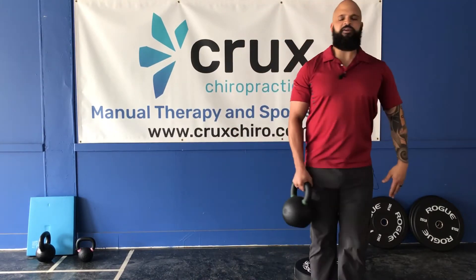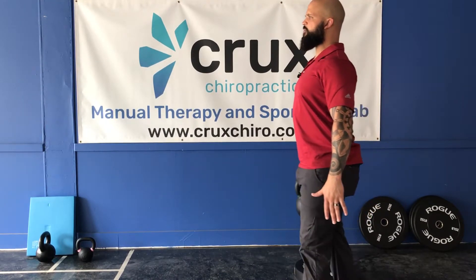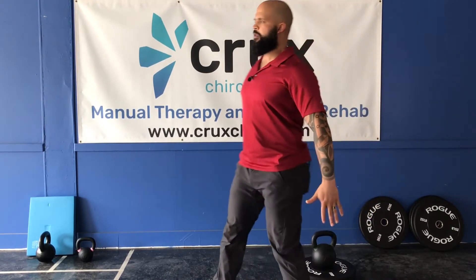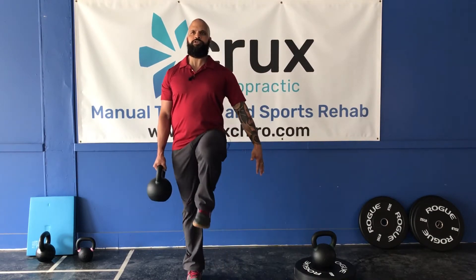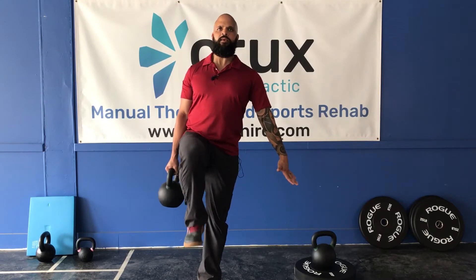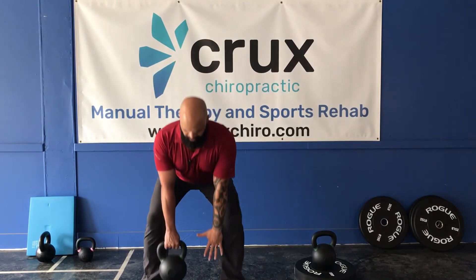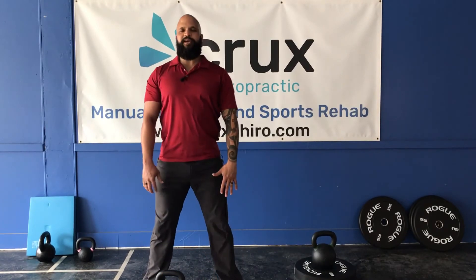Now another variation is that we can march as we do this. We can march trying to bring that knee up to the belt line. When I go to set it down, I set both bells down at the same time.